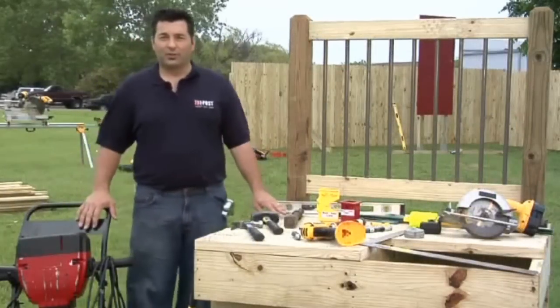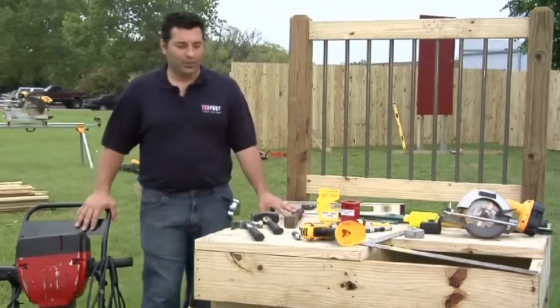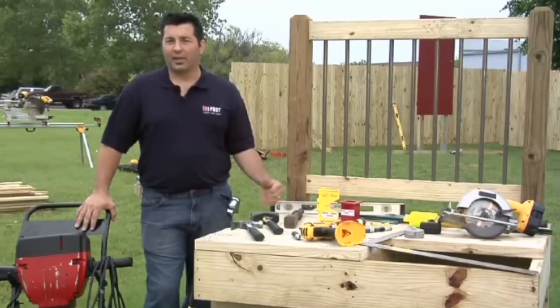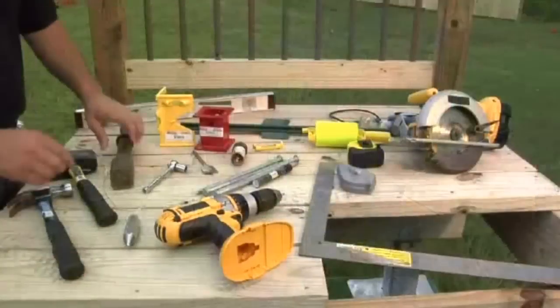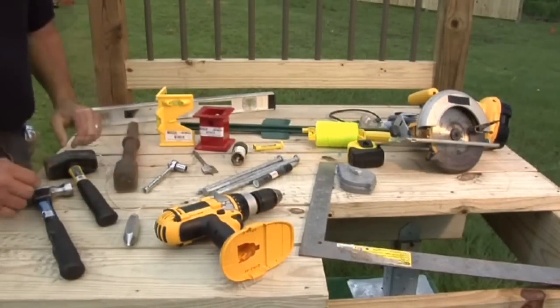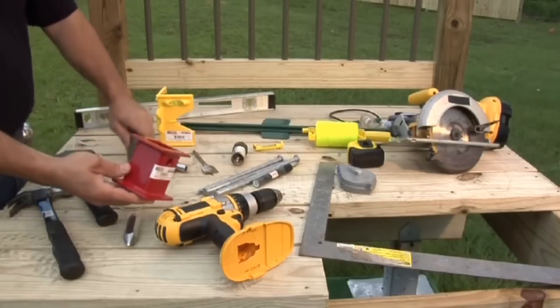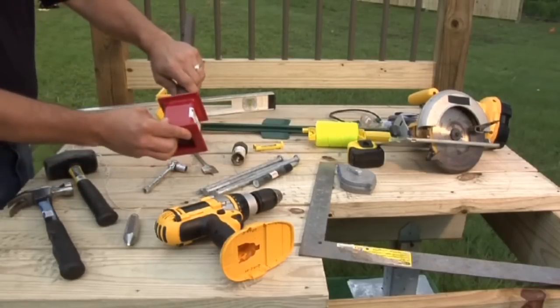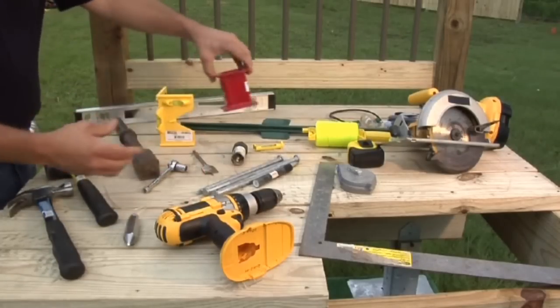I'd now like to review the tools you'll need for your deck project. This is a standard list of tools for the deck we're building. You may need additional tools if you have a customized deck. The OzHammer OH-01 is the special driver that fits into the jackhammer. You will also need a hammer spacer HSP T4. The hammer spacer is simply an adapter for the OzHammer that fits the T4 850 OzPost that we're driving today.